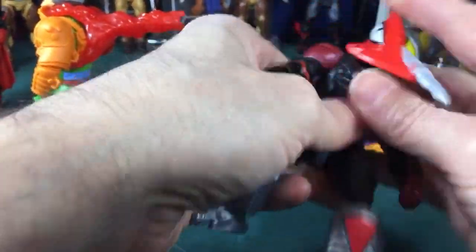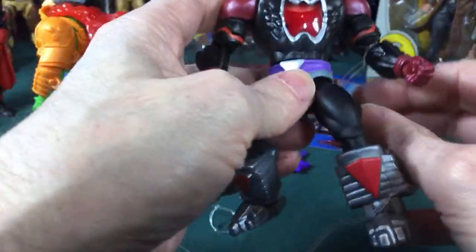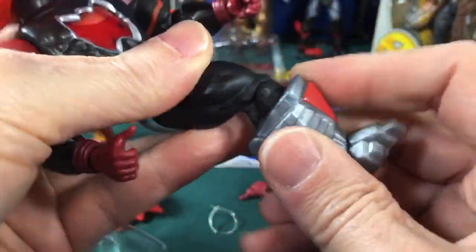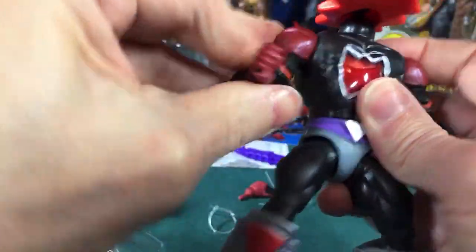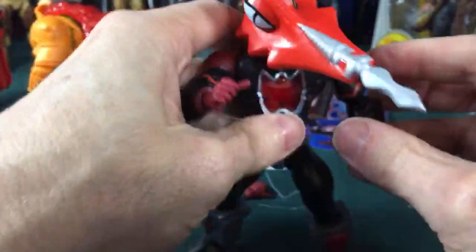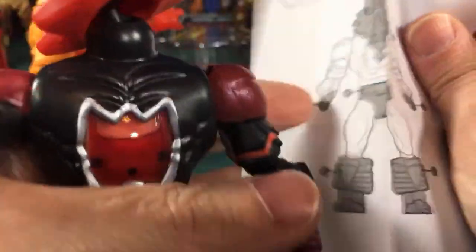Out of the box he's very reminiscent of the 80s figures. His arms are a little skinnier than He-Man's. He has the cool boots and surprisingly he has ankle articulation even with these big old boots — boot cut, knee bend, crotch, waist. The elbow and shoulder joints are really tight. His arms are not made to be removed, so they stay in place.